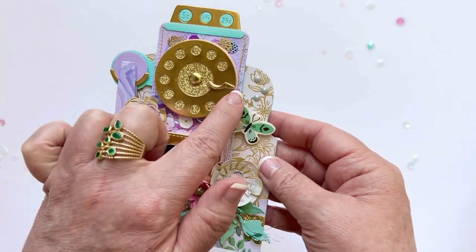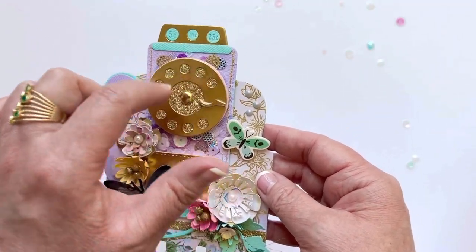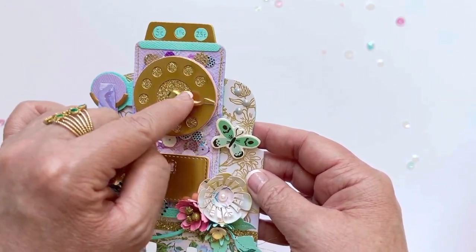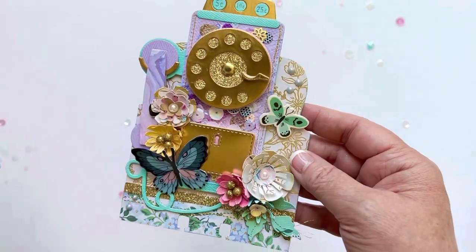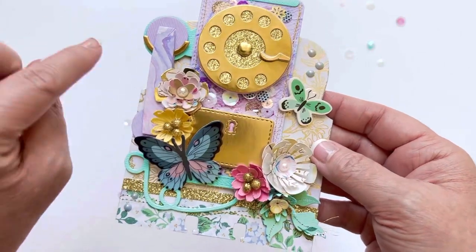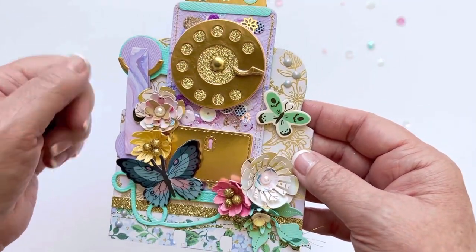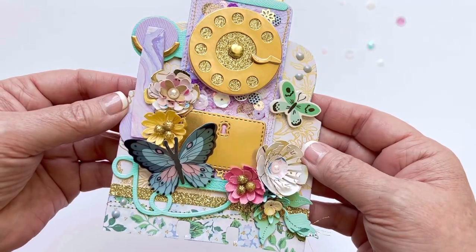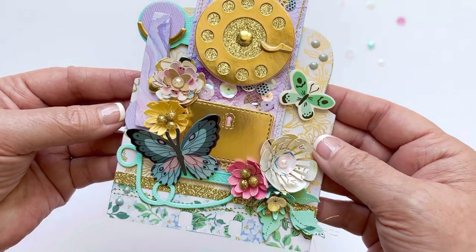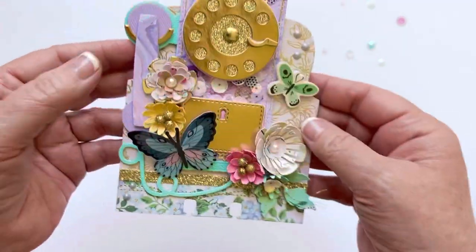I love the details on this. You have this little handle here — I forgot what that's called, but that's where when you would dial, it would stop at that point and properly dial the numbers. It has this little lever, and this little piece that's like the cradle that the top of the phone would sit in. I love that this has a layering piece for the actual handle of the phone — I think that's really cute, and I did pop that up on a little bit of foam to give it some dimension.